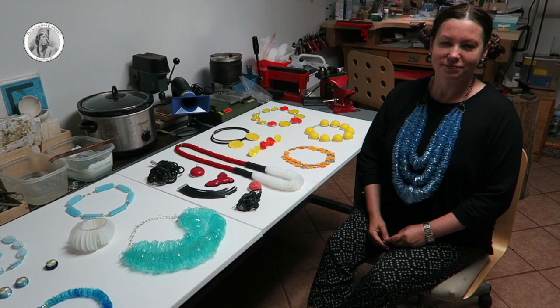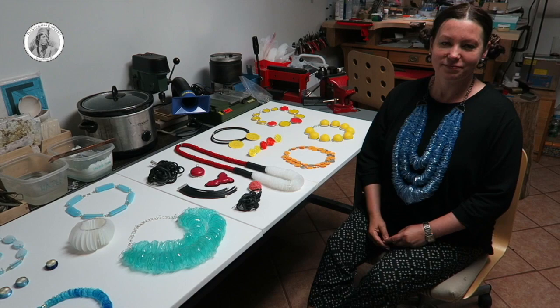Jovita, thank you so much for opening your studio doors to us and telling us more about how you actually use recycled materials in your forms of art. Thank you so much. The pleasure was mine.